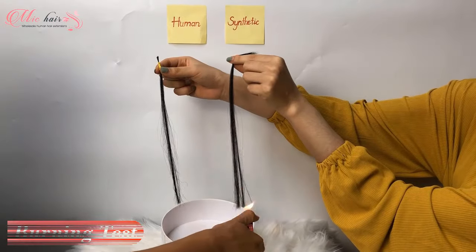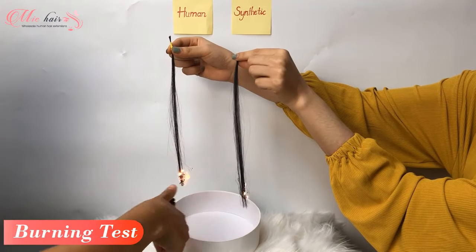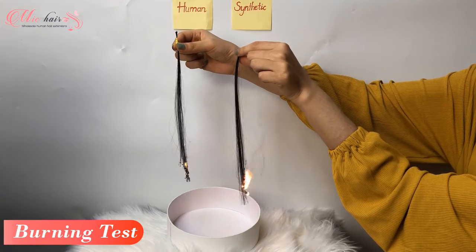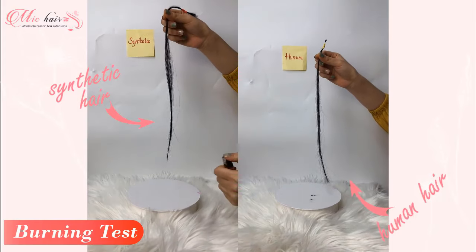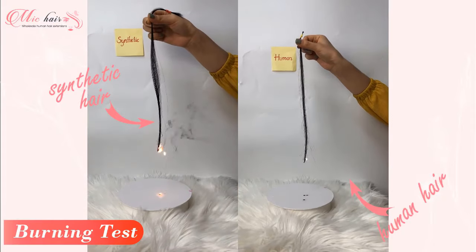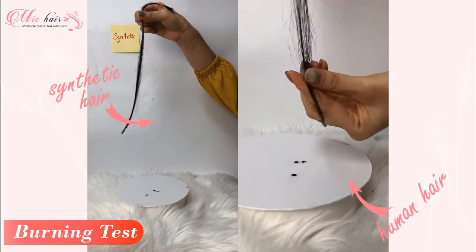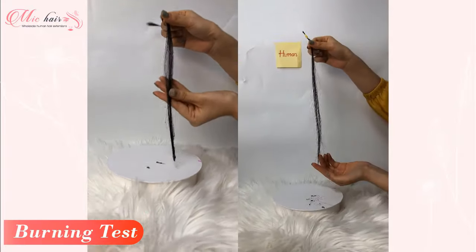The other way to test authenticity of hair is the burn test. It's the most effective way to distinguish between human hair and synthetic hair. When you burn synthetic hair, you will see black smoke and smell burning plastic. Furthermore, synthetic hair does not create ash when burned. Instead, the plastic melts the strands of hair together, ruining the extension.